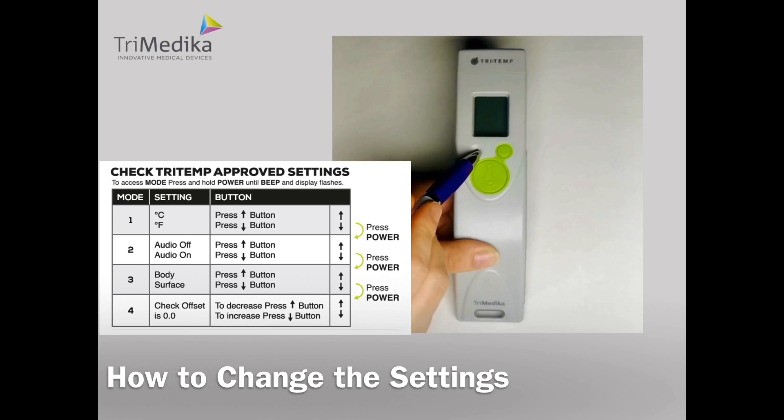Mode 3: body or surface. Up and down will move between body and surface. Press OK to select body.